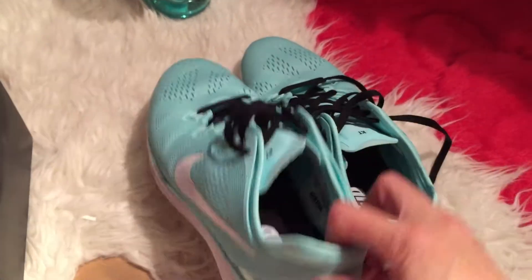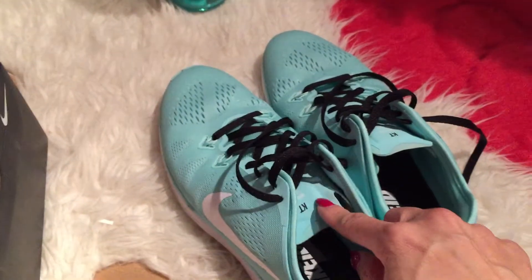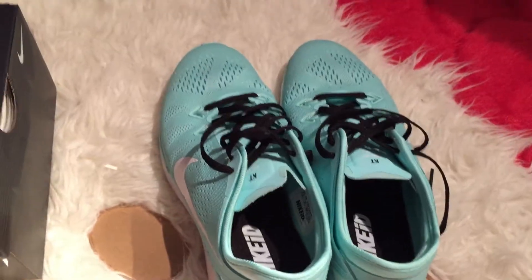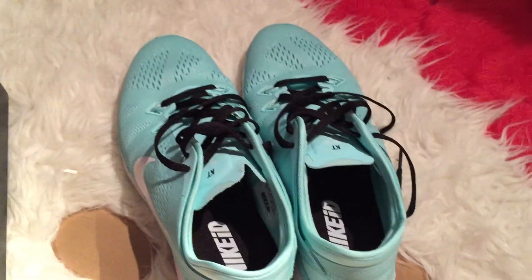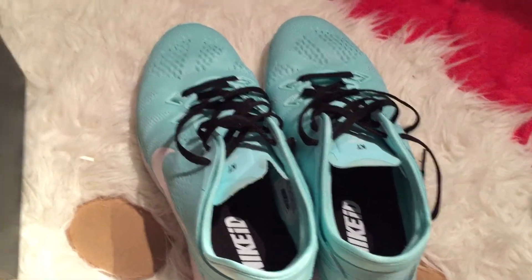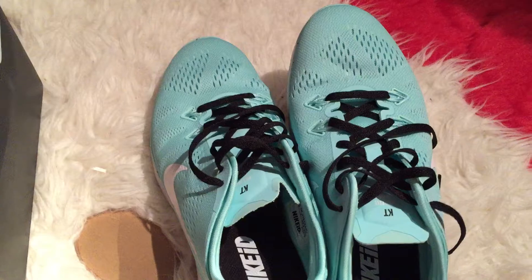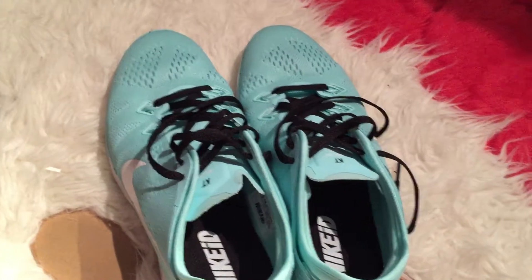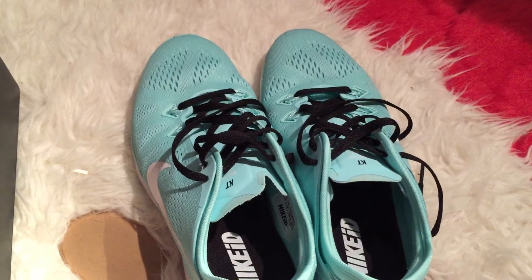Everything here you can design yourself — from the laces to the swoosh and everything. The reason why I made it mint green is because I have some workout clothes that are mint green, and I'll probably use this for the gym. I haven't bought Nike shoes in a long time — as you've seen in my other videos I've been buying Saucony and ASICS.